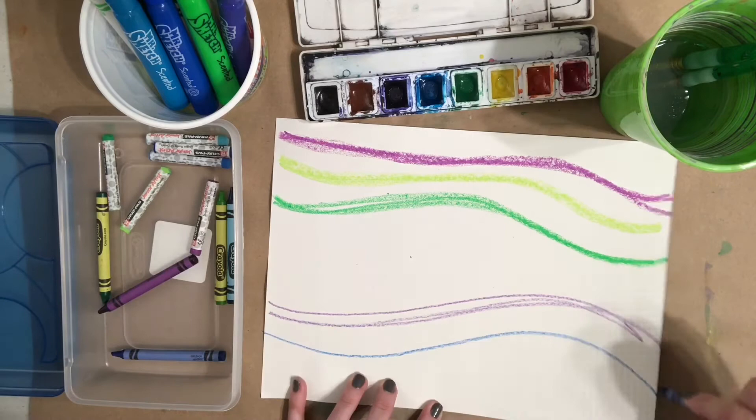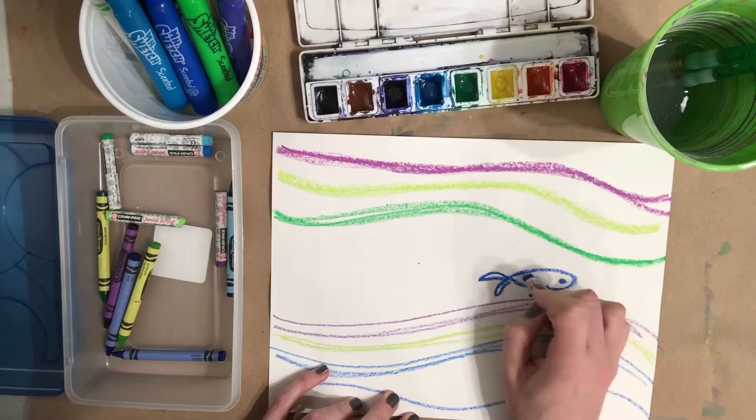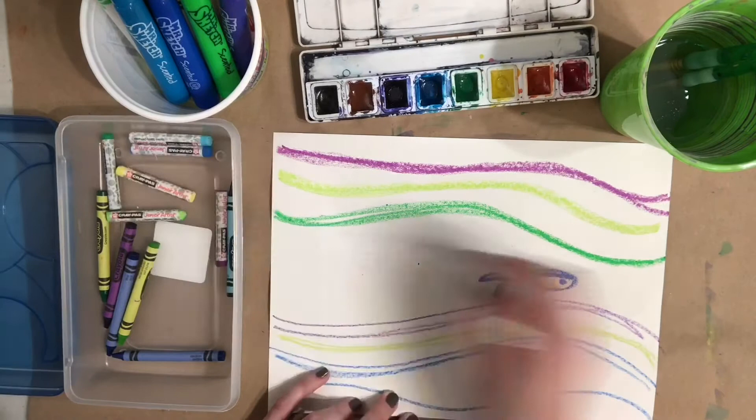I'm just demonstrating a little bit of everything so that you can see how it all works. Monet used long, calming lines in his artwork, so you'll want to make sure to make wavy lines that are long and smooth across your artwork. You can use oil pastels, crayons, markers, and water to create this effect, as well as watercolor paints if you have them.